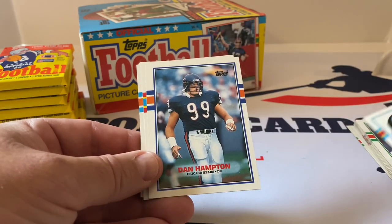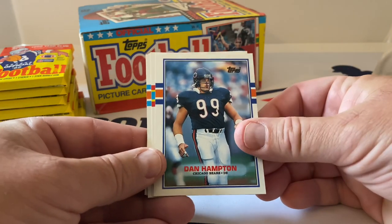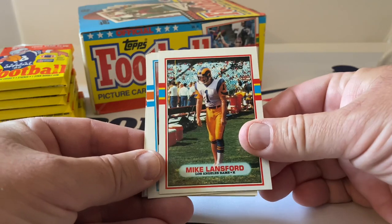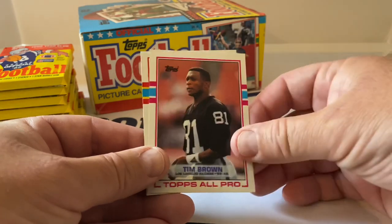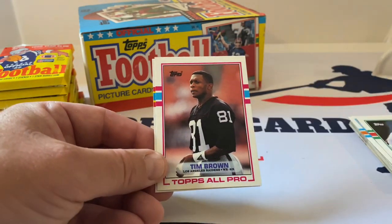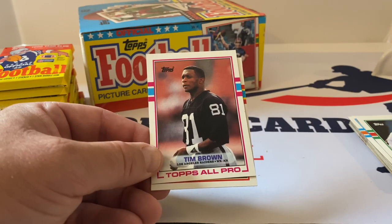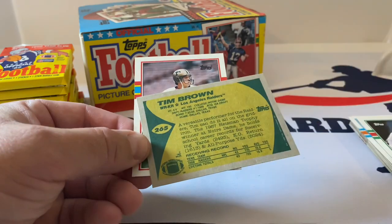Brian Blades was one of the rookies in this — he's a pretty decent name too. Dan Hampton, Mike Lansford — he used to wear no shoe on his kicking foot, I remember that. David Galloway, David Tate, Tim Brown — that's awesome, Topps All-Pro. That's a very nice card and it's a rookie card.